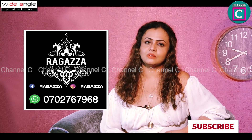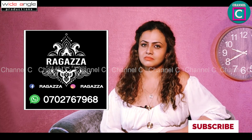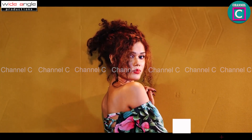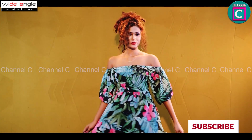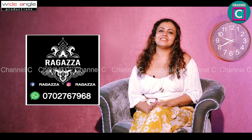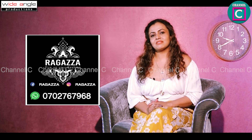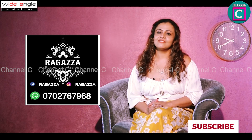We can get a message from our website. We have a Facebook page and Instagram page. I will go to the next video and show you how to dress up and how to do costume making. We will be doing the channel C Fashion Tips program.